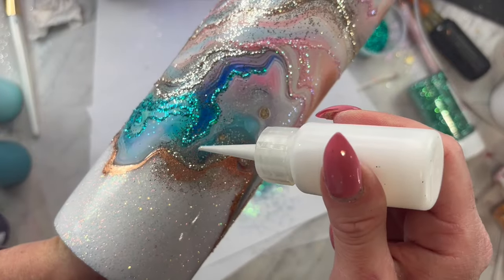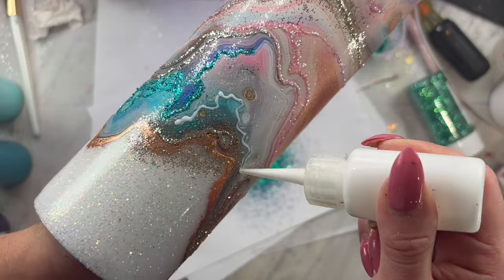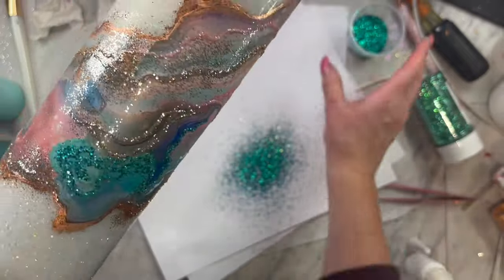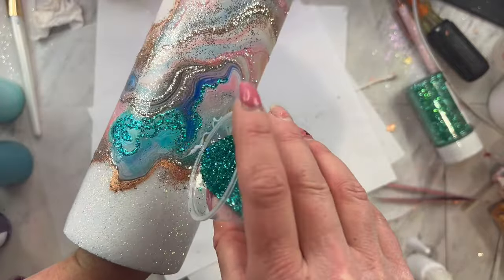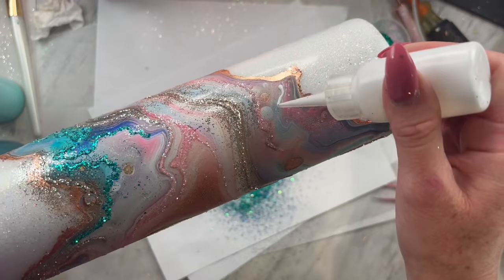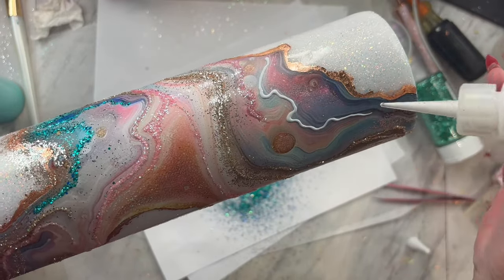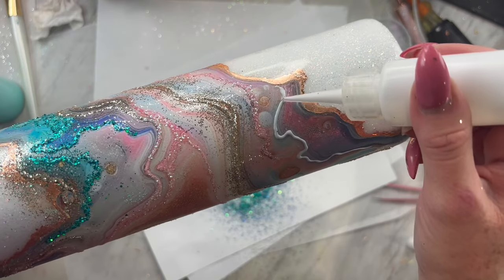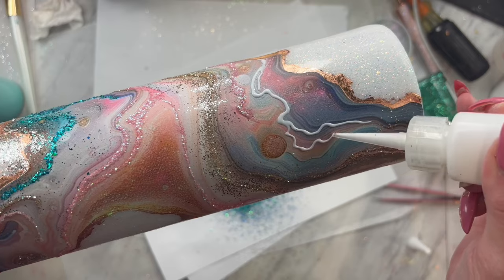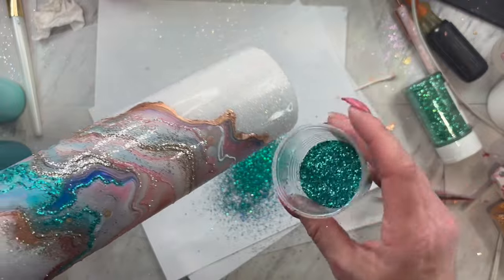Now that I had those lighter pink and gold colors laid down, I really felt like I needed to add a little bit more dimension with a slightly darker color of glitter. I really liked the turquoise on a few of these sections, so I chose to highlight those. I am taking one of my best-selling glitters called Rhinestone Cowboy — it was absolutely perfect. It just made this so appealing to the eye and took it to another level.